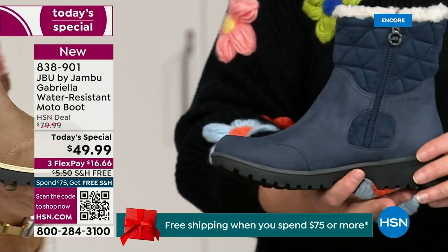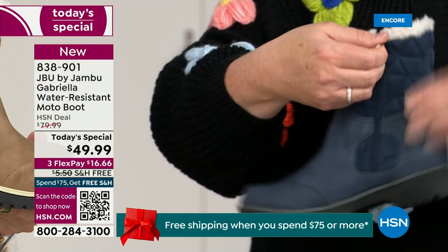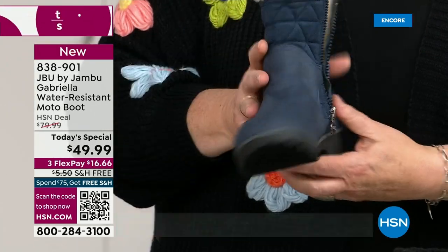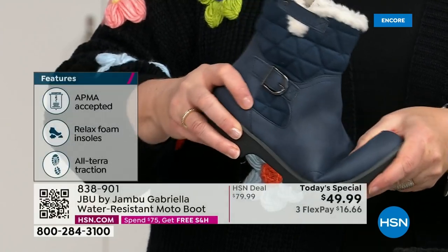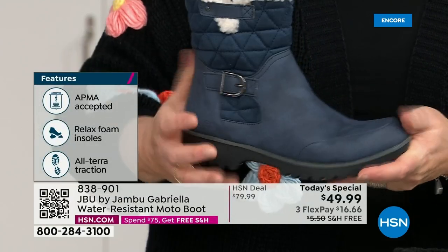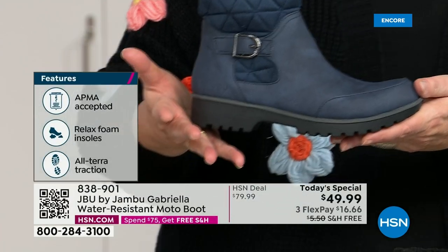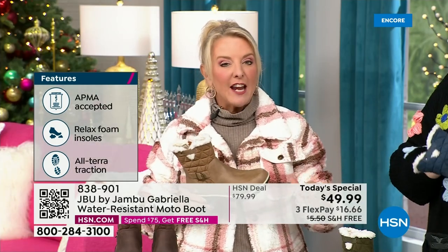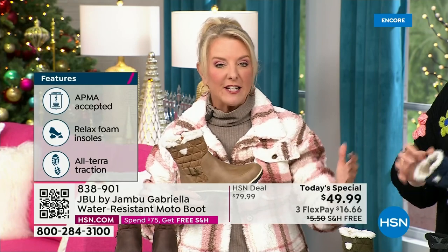For $49.99 on FlexPay with a major credit card, that's a little over $16 a month. We have free shipping tonight. The price and the free shipping actually changed just a couple hours ago earlier today. So it is the perfect time to get that great boot.